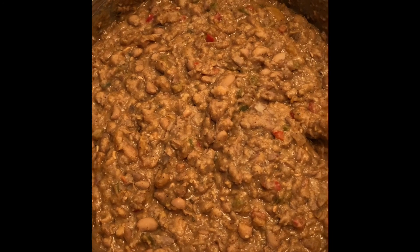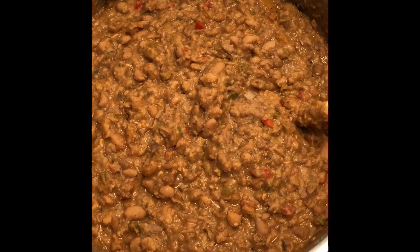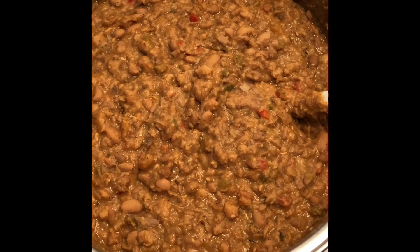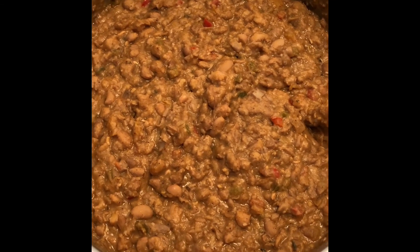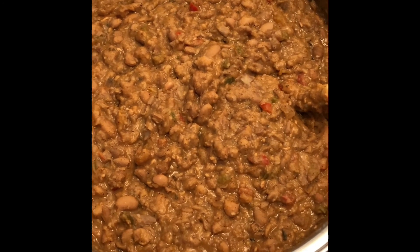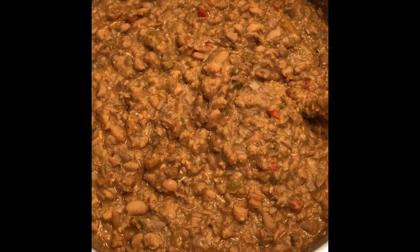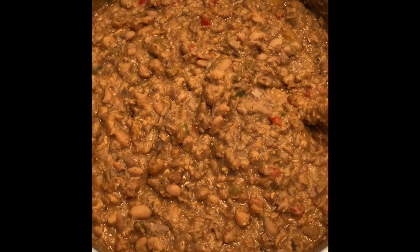This is my refried bean mixture! I soaked the pinto beans for 6 hours, then cooked them for 2 hours. Voilà — that's it!